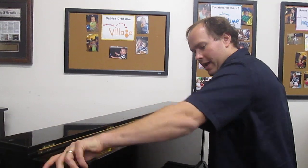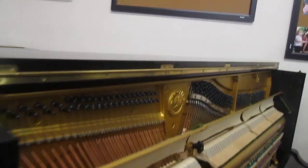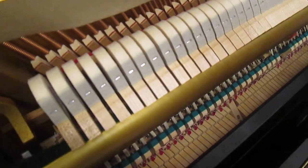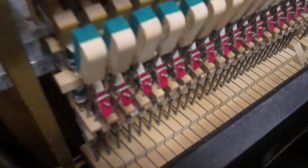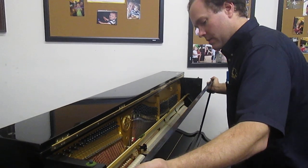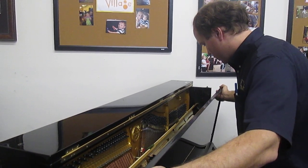This piano is immaculately clean, as you can see. Under the keys, down at the bottom where the pedals are, everything is very, very clean. You can see the action is just in great shape. The first thing is a thorough cleaning.